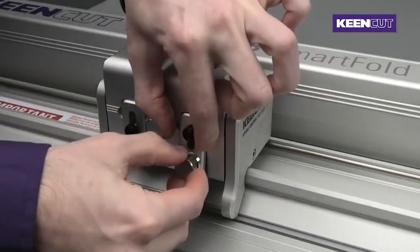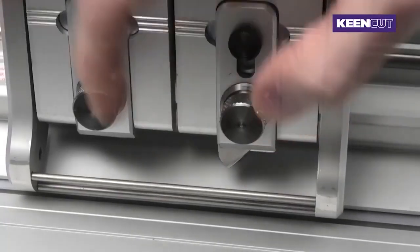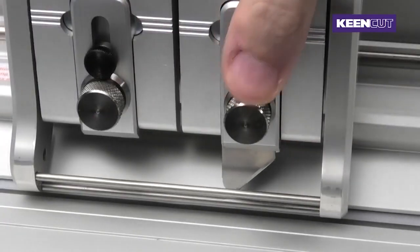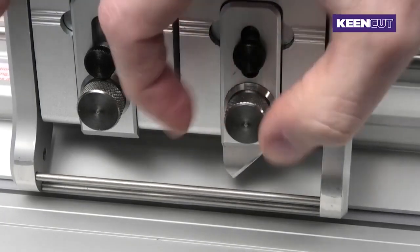Insert the blade holder back into the head and tighten the knob back up. To adjust the blade depth, loosen the same knob at the front of the head. Using the black knob, adjust the blade up and down to your desired depth. Once adjusted, tighten the knob back up.